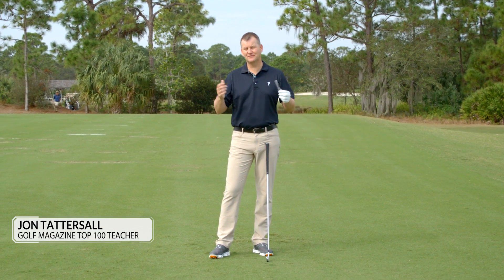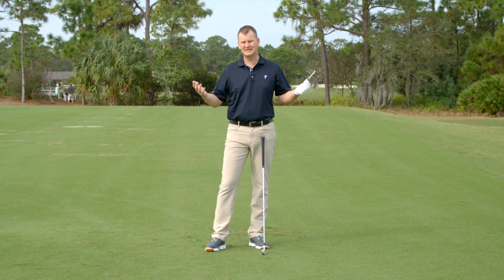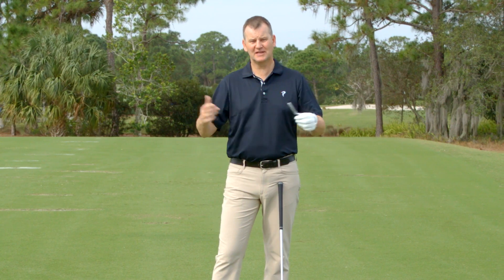You're missing the sweet spot on your irons. We have to first figure out where you're missing the sweet spot on the irons. You can tell from the hit it doesn't feel good, but let's get a little more information.